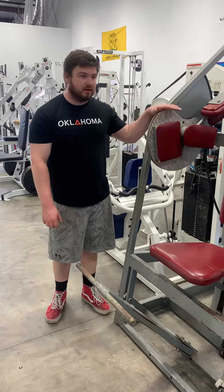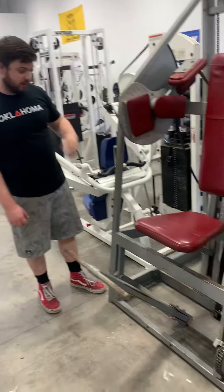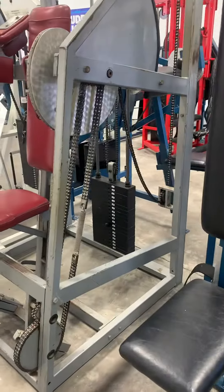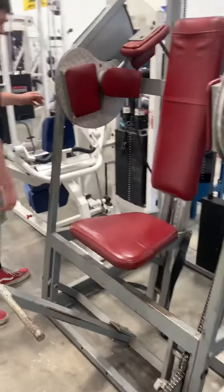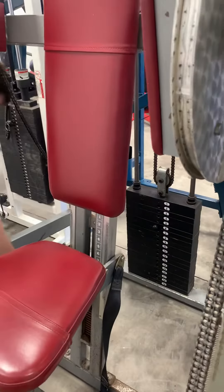Alright guys, this is the Legendary Nautilus Pullover. This one is going to be loaded from the front. It's a little bit hard to get around to, but you're just going to reach around to the side here. Pull your pin out, just like your weight.